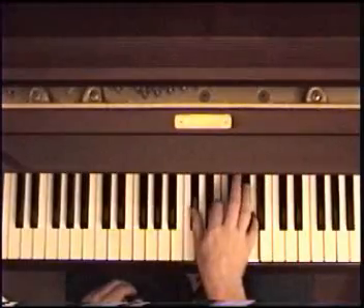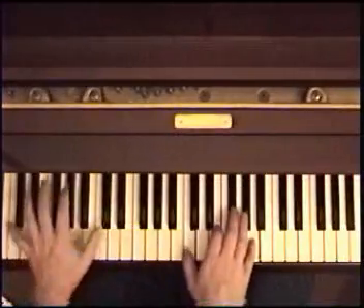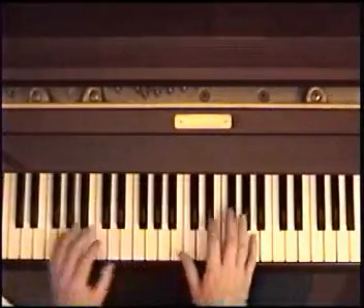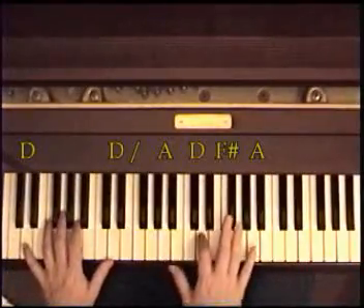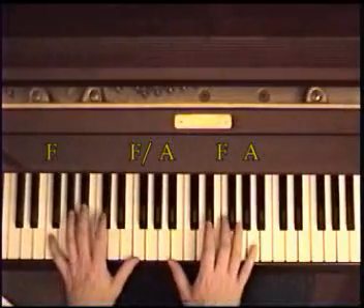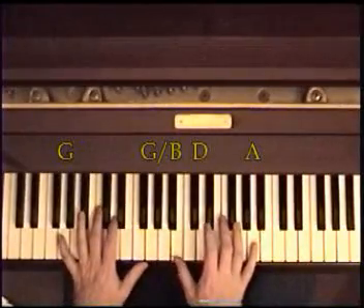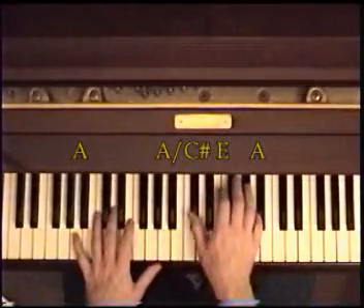Now when we get to this part, we've just repeated up to here. Then: D, F sharp, A, D in the bass. To an E: A, E, A with an E in the bass. Then A, F, A in the right and F in the bass. G in the bass with B, D, A.